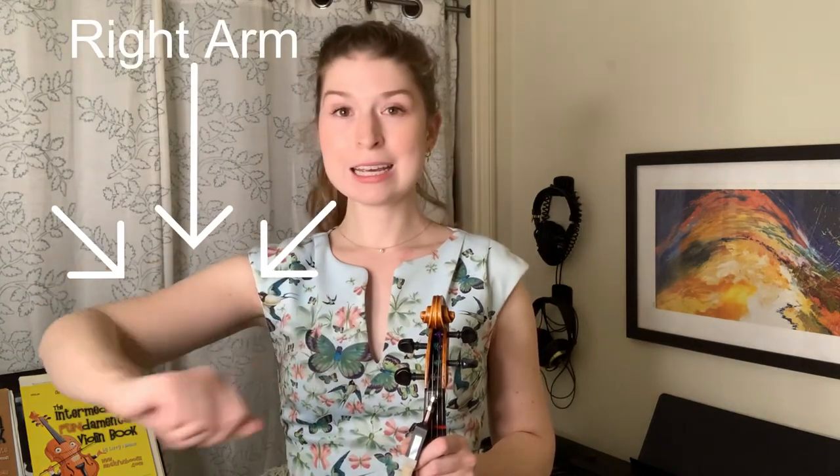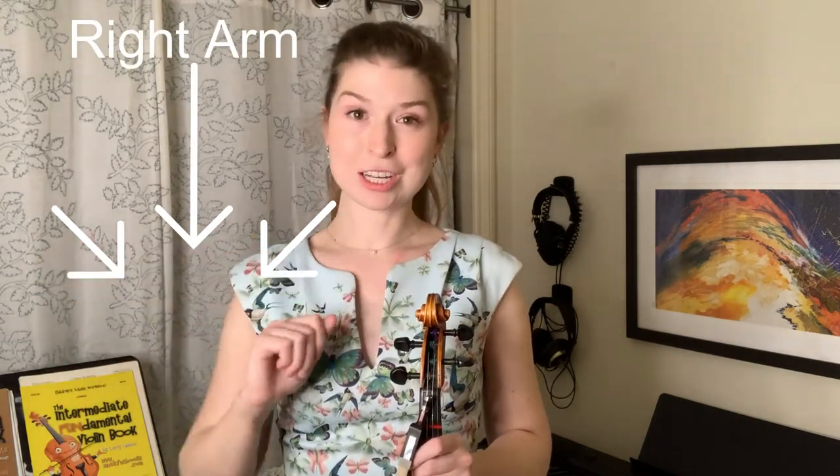Now I want to see your chicken wing. This is our right arm — we're bending at the elbow, we're flapping our chicken wing. Our violin is gonna go under our chicken wing.